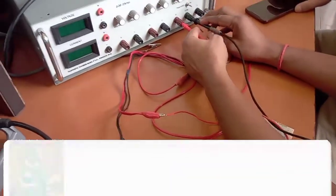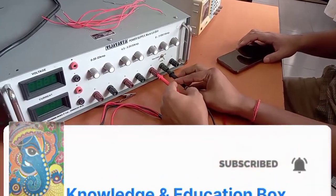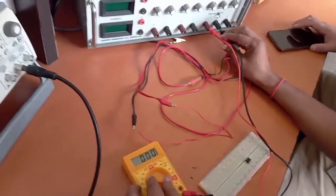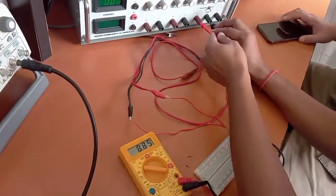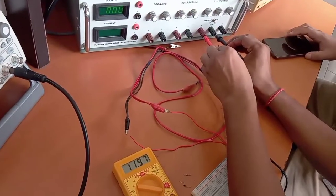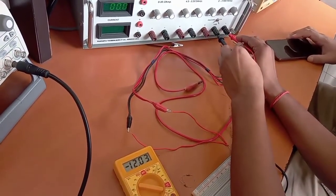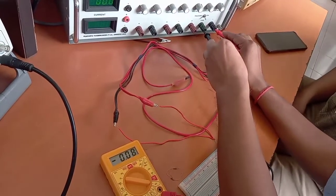We have set this to 12V. This is 12V — you can see this is 11.97V, approximately equal to 12V. Now the other power supply: this is minus 12.05V, that is minus 12V. So we need a dual power supply for the op-amp adder.